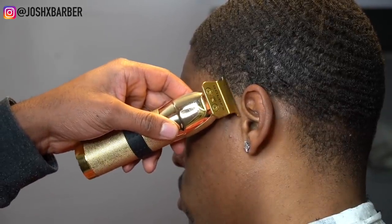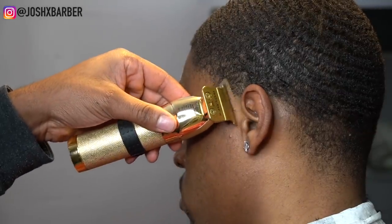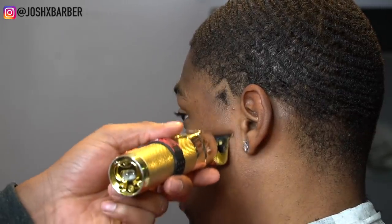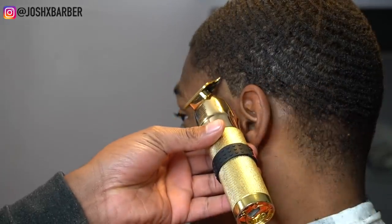To start off his taper, I'm going to use my Babyliss Gold Effect Skeleton Trimmers and set in my first guideline. I'm doing it in a triangle shape because it helps give a burst look to the taper fade, keeping it low and dark.